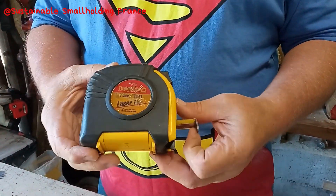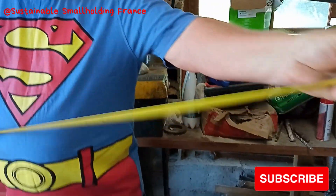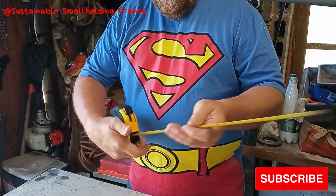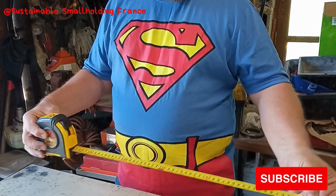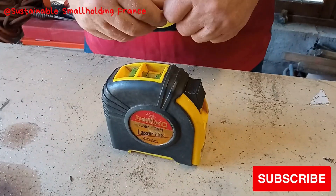It's a 25 foot tape. You can stretch it right out and it will hold itself — it won't drop on you. 7.5 meters if you want to be metric. It's in inches and metric, or feet and inches. It's 25 foot, and it's got levels on it as well.